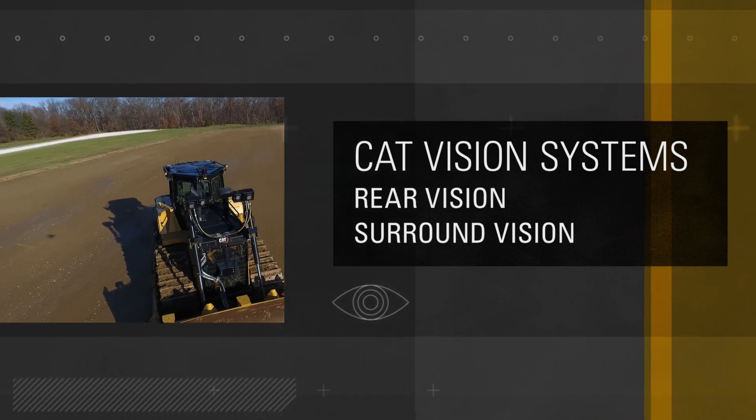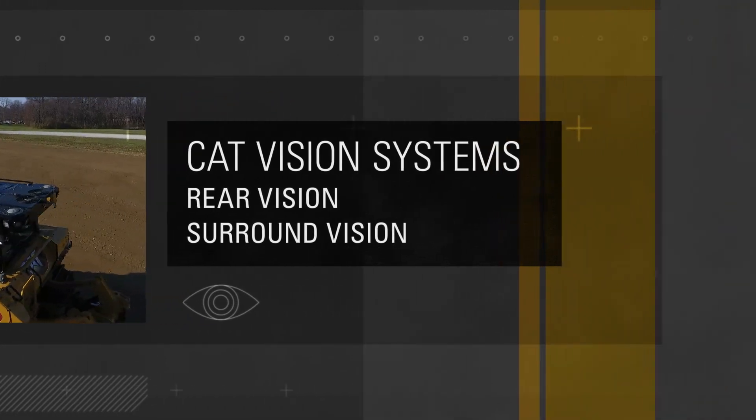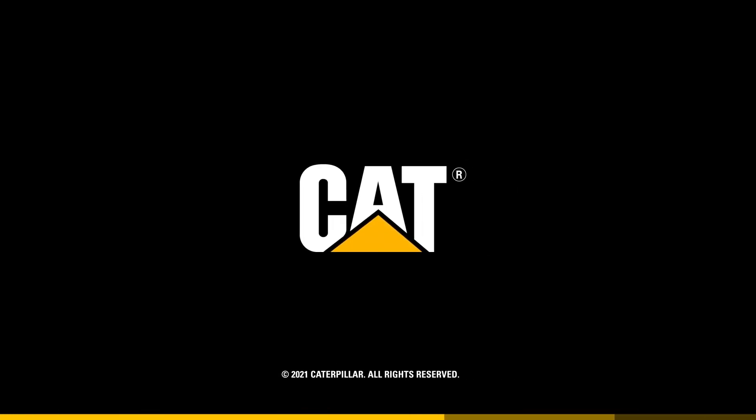That's all there is to it. The CAT Vision System can be installed in less than a day, so you can get back to work and safer operation fast. Talk to your local CAT dealer for more information.